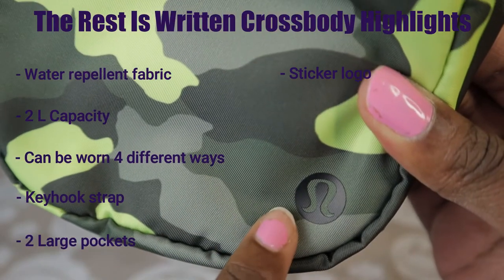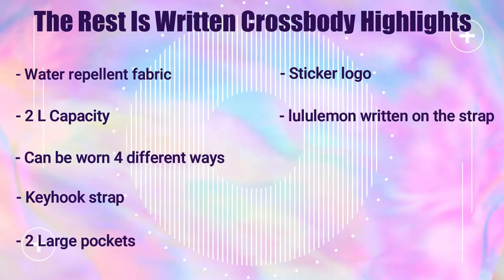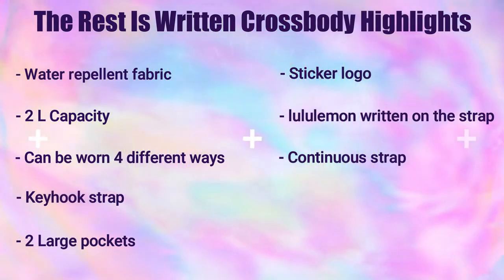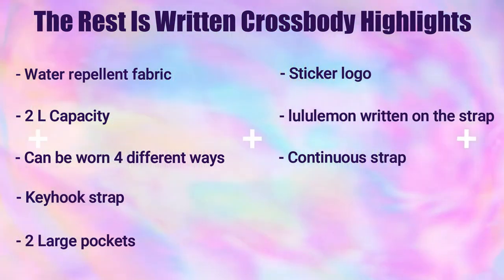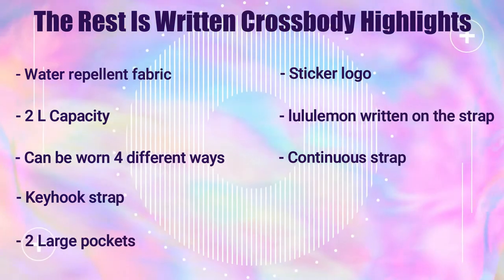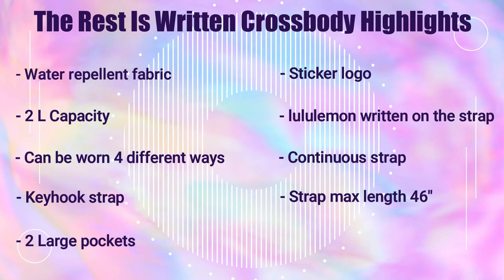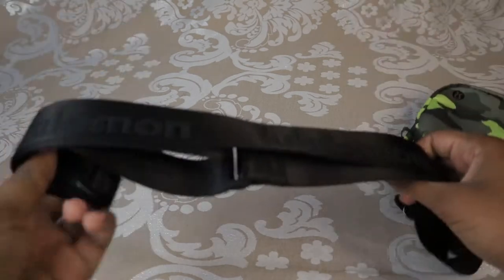It has a sticker logo as you can see right here. This bag also has Lululemon printed on the strap — here it's printed in black. I personally like it; I think it's a nice touch. This is one continuous strap with no overlapping pieces that will dangle when you tighten or loosen it. When I measure the strap fully extended, it goes all the way to 46 inches at max length and 29 inches at minimum length, so it should fit a variety of body types very well.